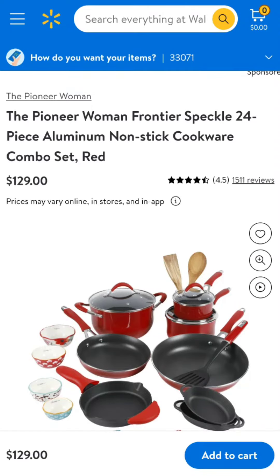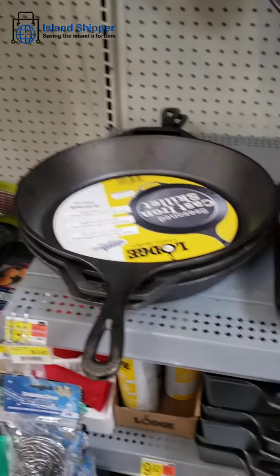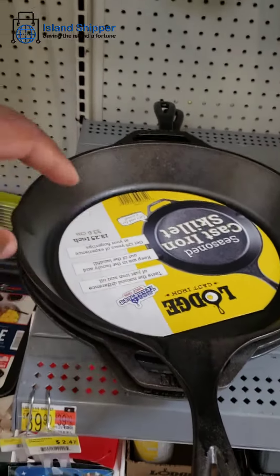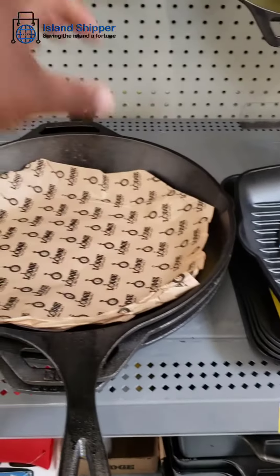The cast iron skillet — like the old time cowboy Pat, you know what I'm talking about. When you're done cooking, you wipe it up, dry it out, and oil it up. Oil up that cast iron and put it in your oven. I keep mine in my oven.